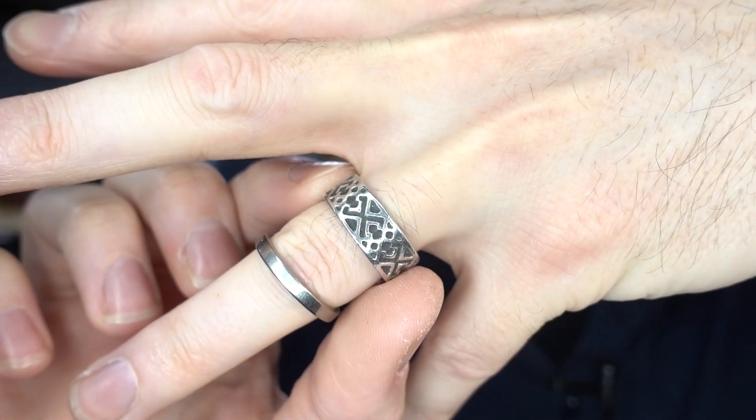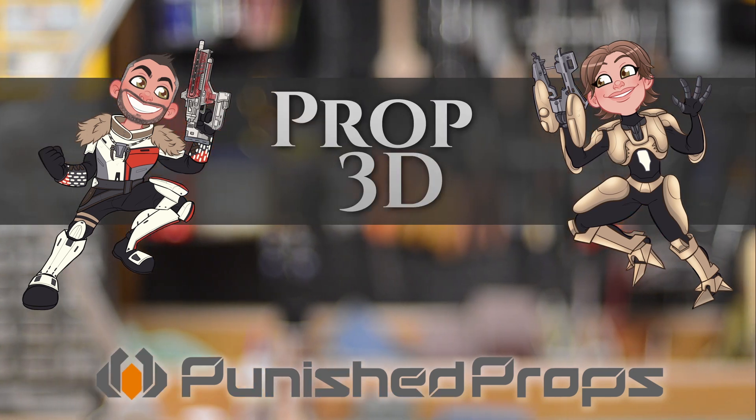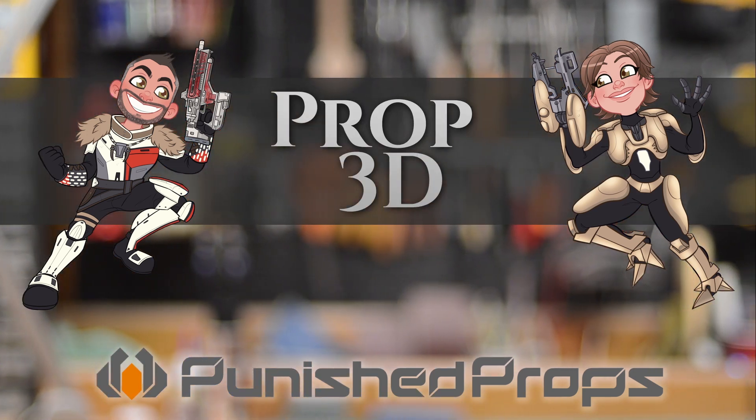Old and busted. New hotness. Greetings fellow makers, welcome to Prop 3D, your look into the world of 3D printing for prop and costume making. I'm Bill, and today I got some new bling!